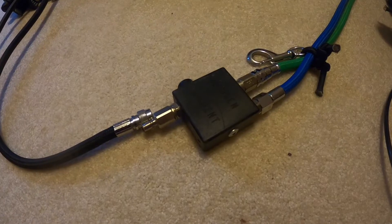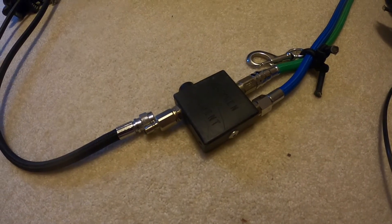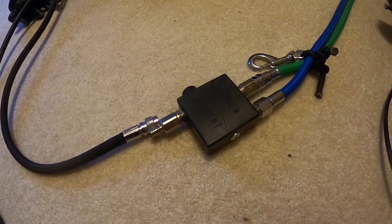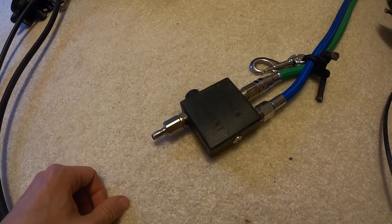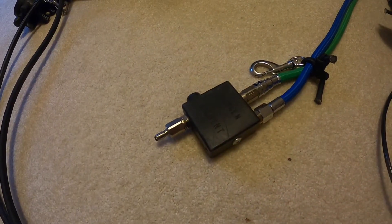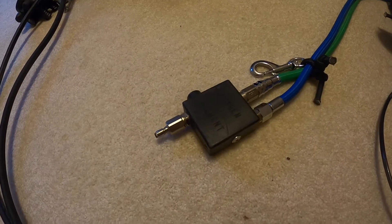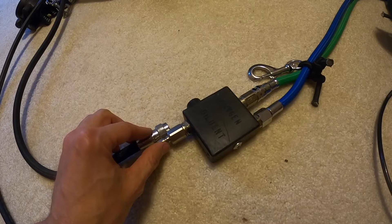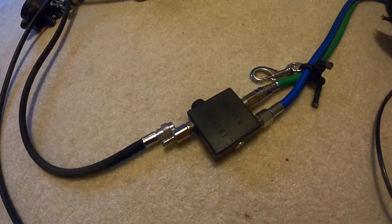I wanted to show one problem I had this weekend. While I was in the overhead I had a free flow with my bailout regulator — it was shooting air into my loop. So I pulled off the diluent hose and shut down the cylinder. The problem was that when I went to add O2 to get my PO2 back up, most of the oxygen was shooting out of the connector. So I reconnected the diluent to stop the gas from escaping, then I was able to get my oxygen properly into the loop.